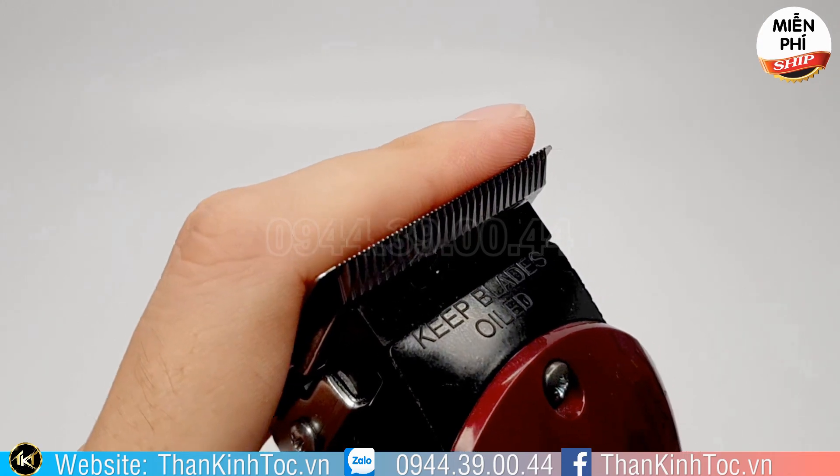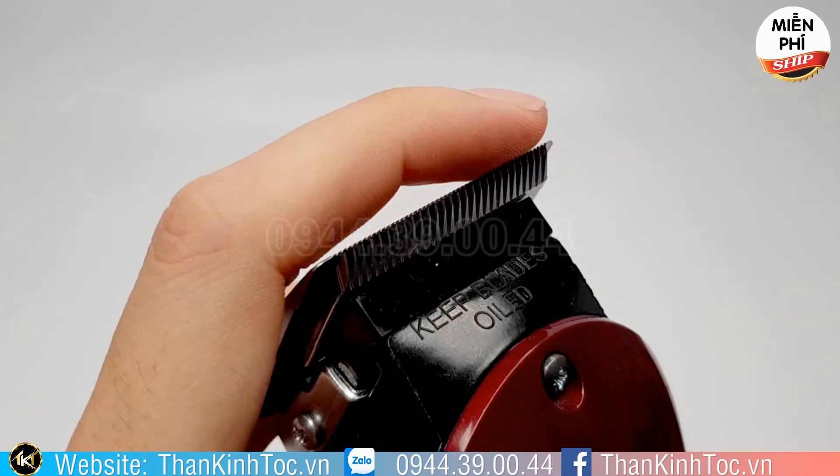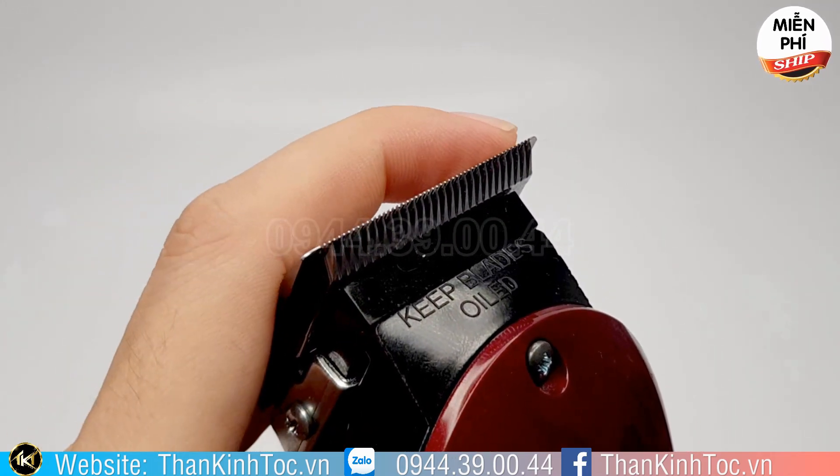Dũng xin chào tất cả các anh chị và các bạn. Hôm nay Dũng sẽ giới thiệu cho mọi người một chiếc tông đơ điện của Mỹ.